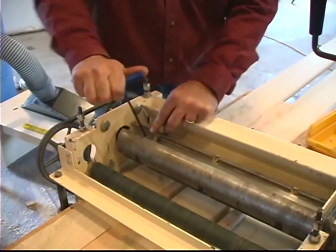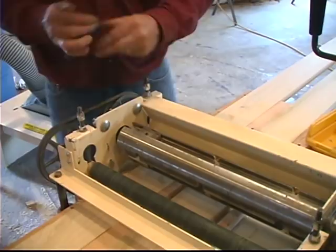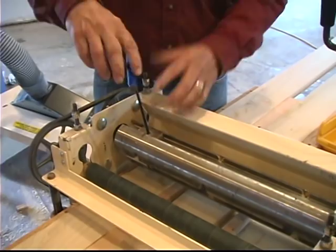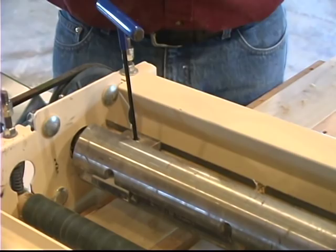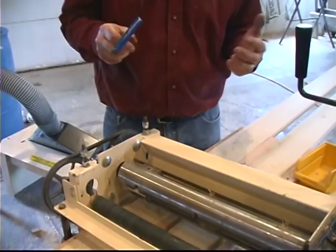One thing Woodmaster does that makes my job easy is if I need a special knife, all I have to do is send them a little piece of the molding I want to reproduce or match, and they'll grind the knife and send it out balanced. If I want to create something myself, I can draw the profile I want with an indexing mark showing how wide it is, and they'll create a custom knife just from my drawing — ground to pretty much anything you want, balanced for either the planer head or the custom knife holder.